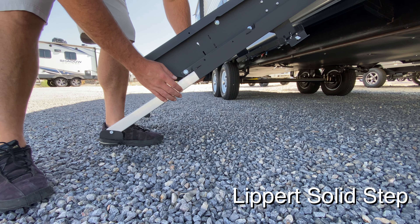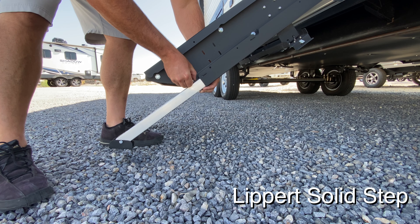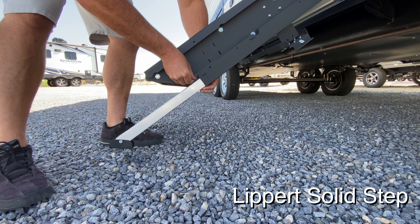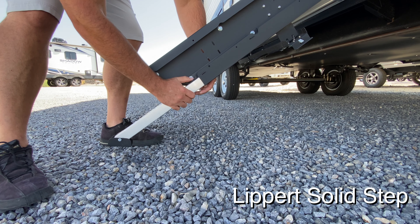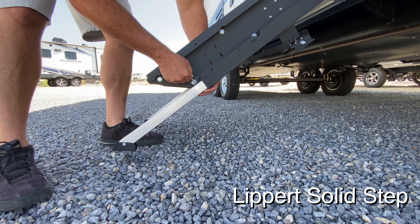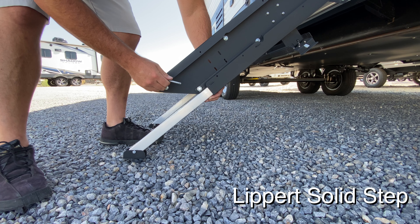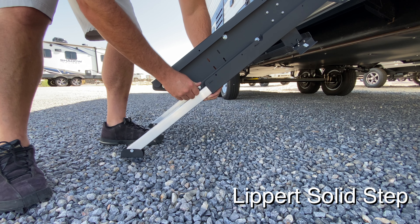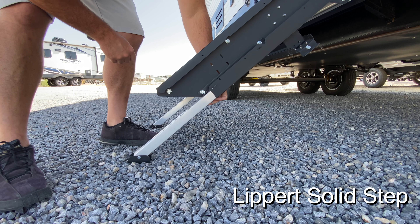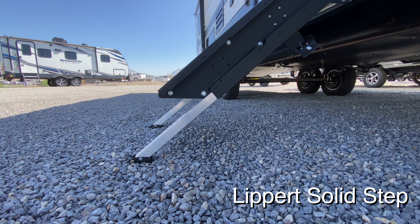And here we try the same thing on the Lippert. In all fairness, this particular trailer is not mine — it's one out of a dealership — and you can see I struggle a lot trying to get this pin out. Can you imagine pulling up to a campsite in the dark trying to level your steps, and this is what you're dealing with? Not only removing the pin to adjust it, but then you also have to realign the pin to get it back in place to make sure it's secure. Not something that is very fun to do in the dark.